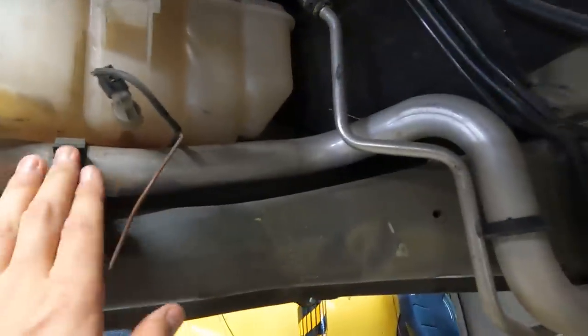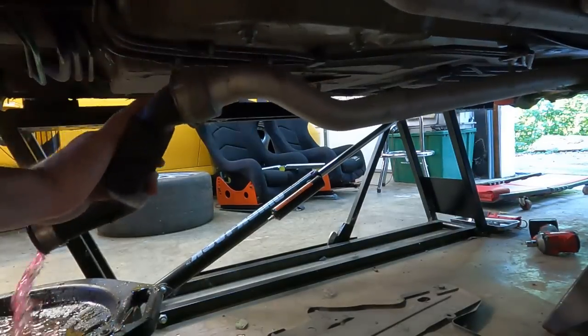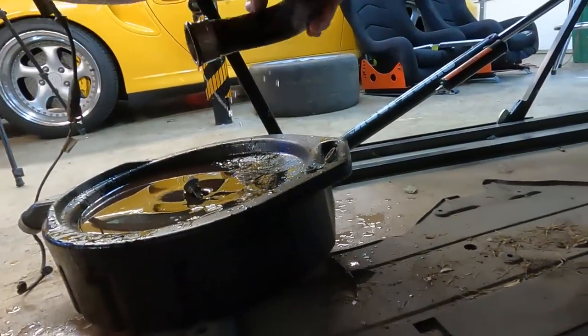If I need these all around, might as well take them off as a unit. There's lots of coolant still in there.